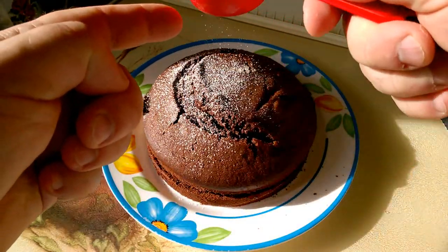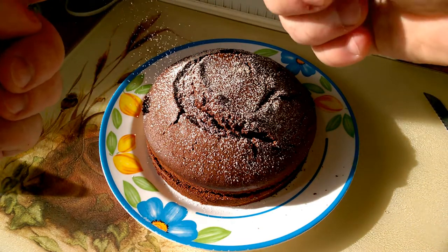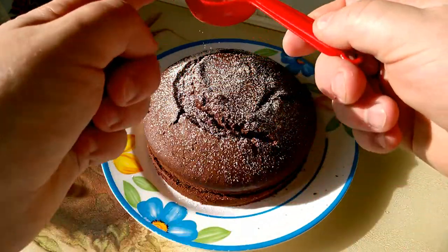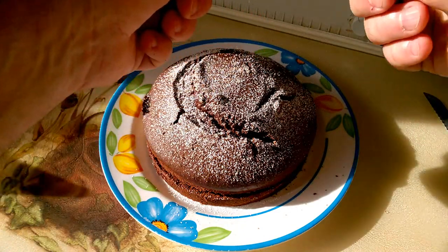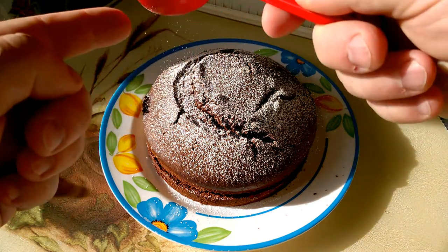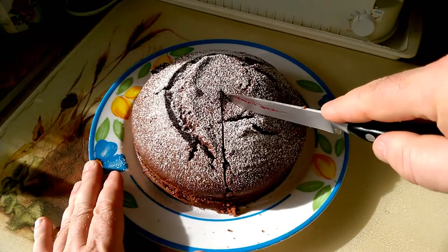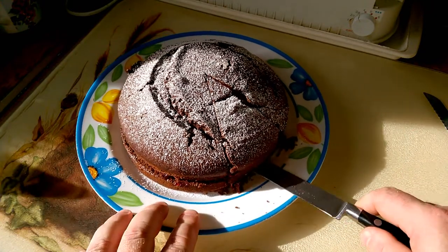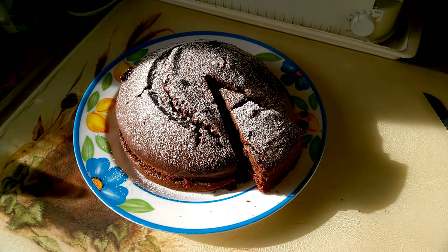I think that might be the weirdest, wonkiest chocolate cake I've ever made, which is a bit appropriate really, considering this is also probably the weirdest, wonkiest spoon anyone's ever made. But like the spoon, this chocolate cake is the work of my hands, and there is a certain satisfaction in that, even when the result is a little bit weird and wonky. I'm just going to now enjoy a slice of my homemade chocolate cake — it's got cherry jam in the middle, which is going to be tasty — with a cup of coffee and a warm glow of satisfaction. Thanks for watching and I hope to see you again soon.